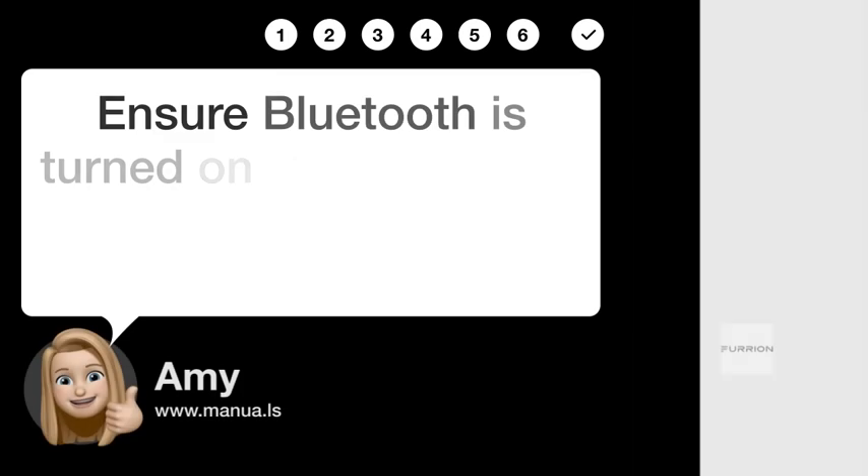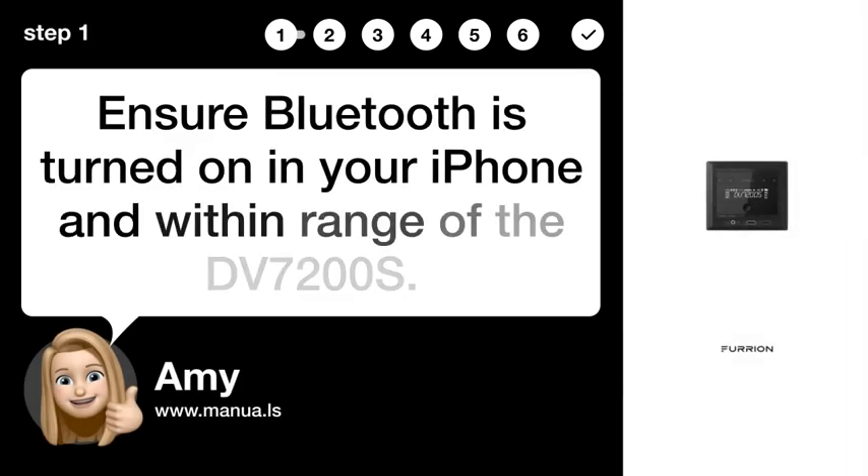Step 1: Enable Bluetooth. Ensure Bluetooth is turned on in your iPhone and within range of the DV7200S.